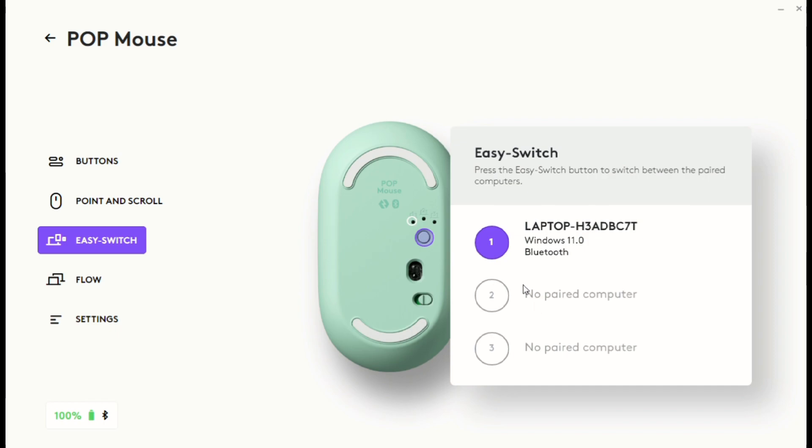An interesting fact is that it does not come with any nano receivers that you have to carry around or risk losing. Once you connect two or three devices, you can easily switch between them using the back button.